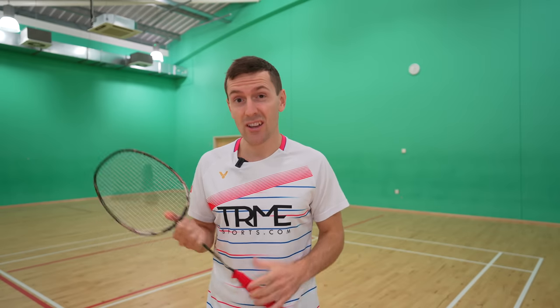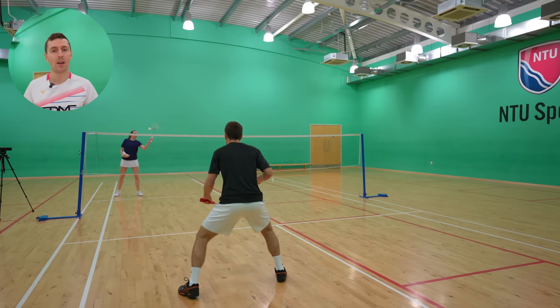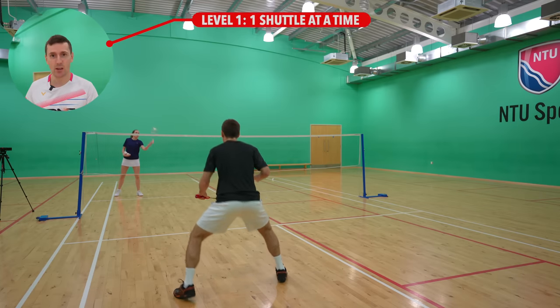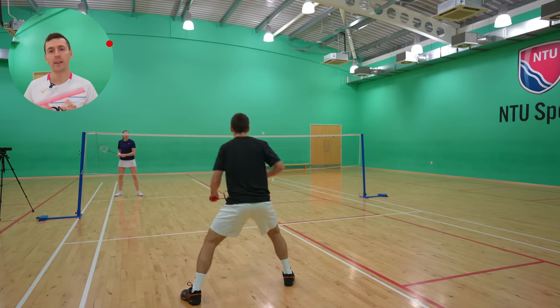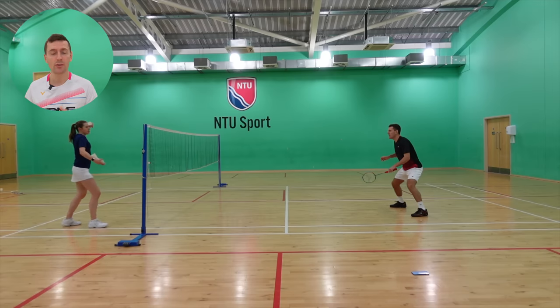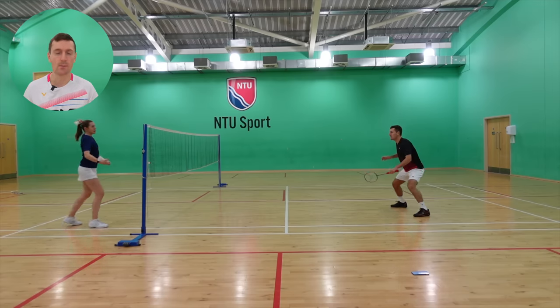Hopefully you've realised just how cool this shot is — but how do you practice it so that you can actually do it in a game? We have four great progressions for you. Level one is to get someone to hit one shuttle at a time to the hitting zone and just practice playing this shot with the correct technique. If you don't have someone that can feed like this, you can get them to throw the shuttle in. It's important to focus on the technique more than the power to begin with; the power will come with practice over time.